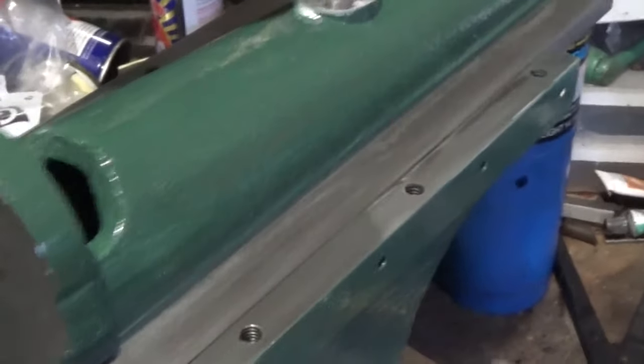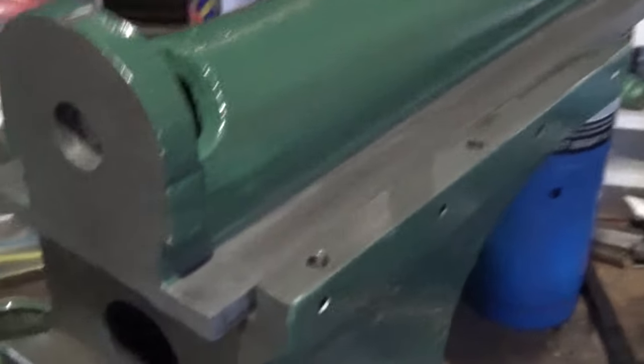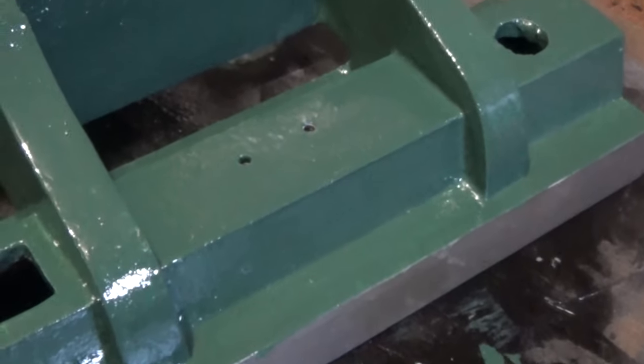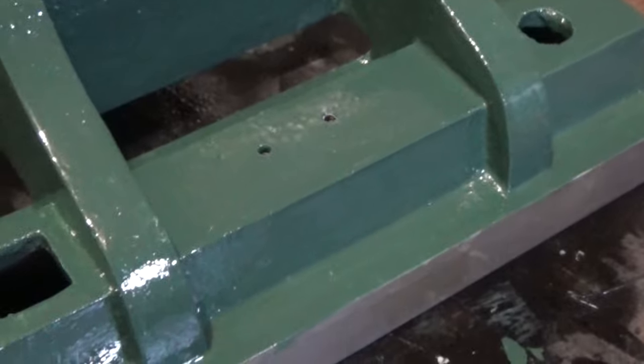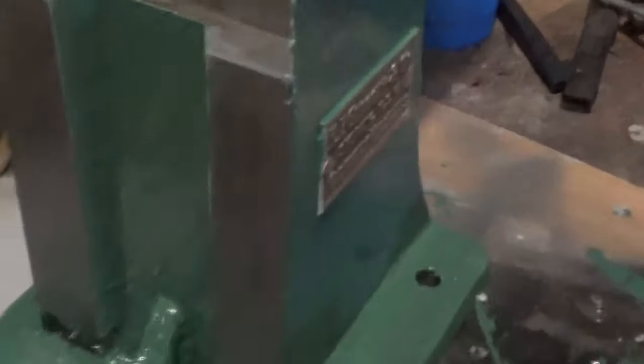I've just set that back on there out of the way, but the ram's all cleaned up and painted. The table's cleaned up and painted, and the base — the nut goes on here for the height adjuster.